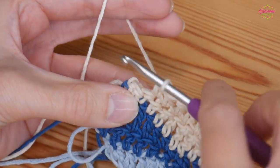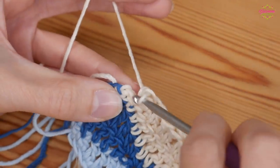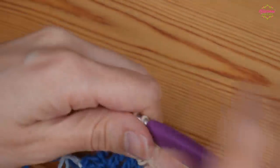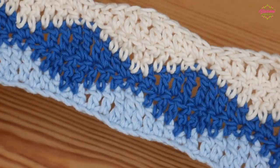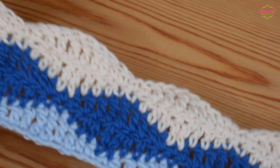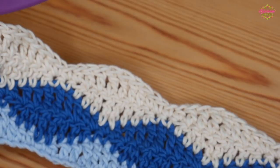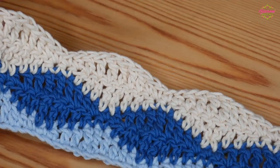Just like in the last row, do your final double of the repeat and then one last double into that final stitch — not completing the stitch because you'll be changing colours again at this point. You're going to repeat those last four rows — the darker blue and the cream. Rewind to the start of the darker blue if you need to, then repeat those four rows until your project is as big as it needs to be. I'll meet you to straighten off this together so it's ready for your border.